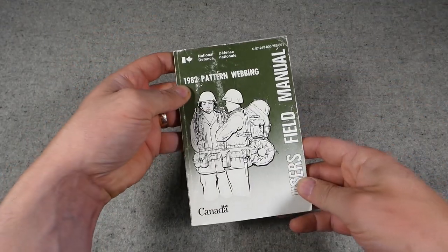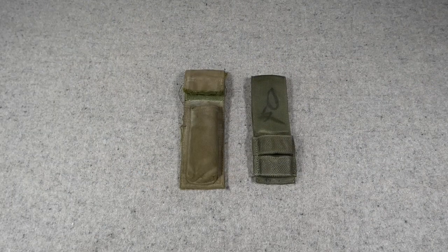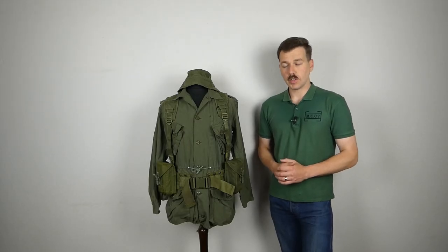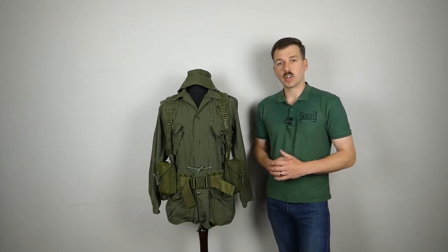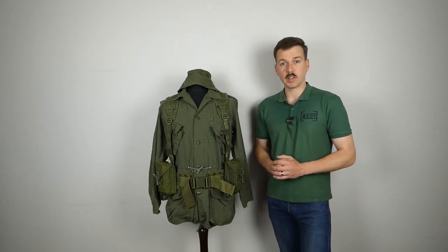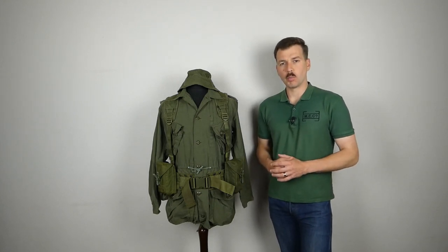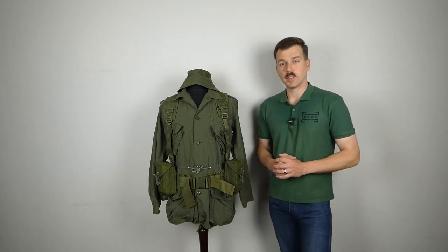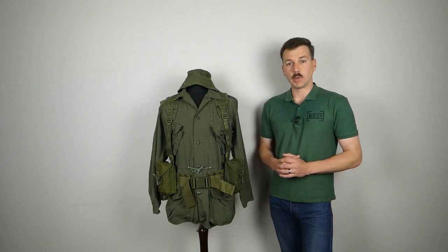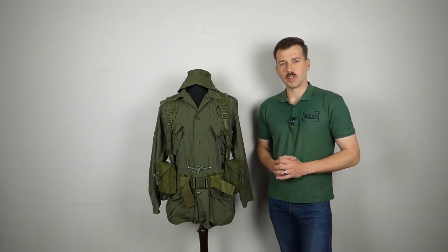That's the second part, just looking at the components we had on the mannequin in fighting order and having a look at the manual. I do hope you found it interesting. There will be further parts to this series — I can't be certain when, as there are some bits and pieces I'd still like to pick up: C2 pouches being one particular element. I don't actually have a set of C2 pouches yet — very similar to these but elongated to take the longer 30-round magazines — something I'd like to illustrate in a video.